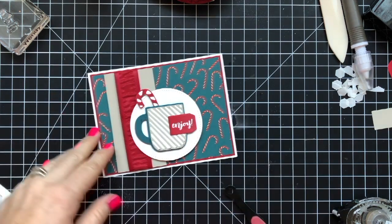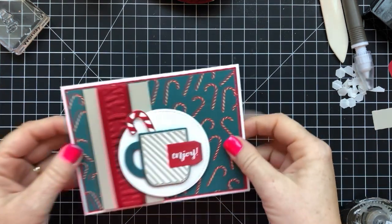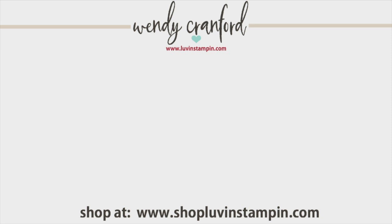Okay, there's the card — how cute is that? Oh, it's adorable. I cannot wait — I'm just having the best time making Christmas stuff already. I know it's only August — or September technically. If you want to see another video from me, click either one you see here, shop with me at shoplovenstampin.com. All the products you see in the video are available over on my shop, and I'll see you later. Bye!